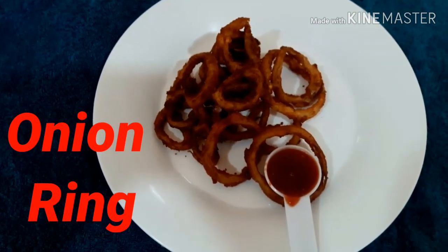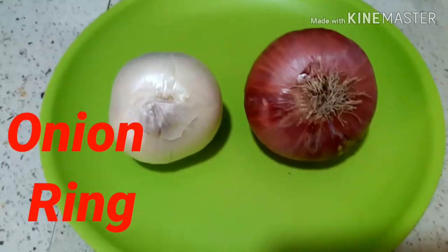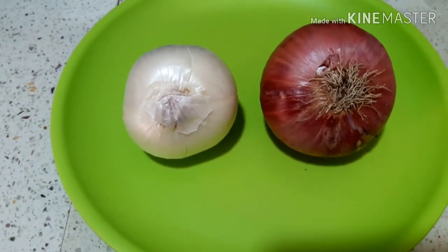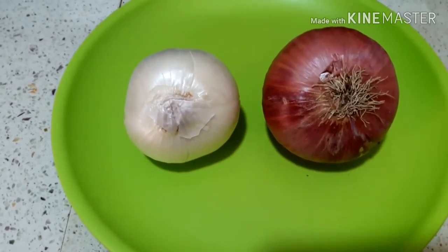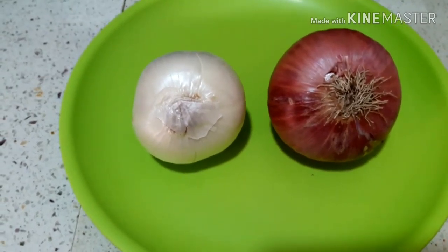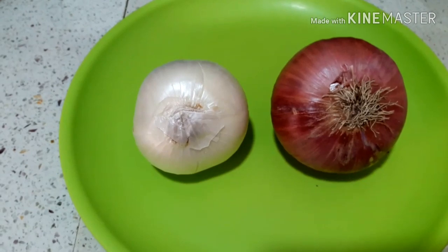This is the onion ring. This ring is ready for us. We need onion — I am going to use all onion. I am going to use red onion and white onion.